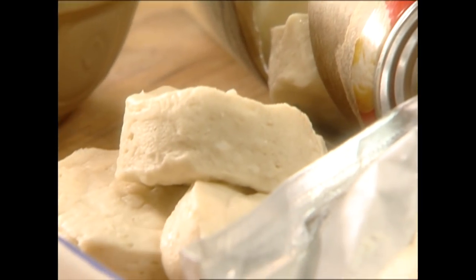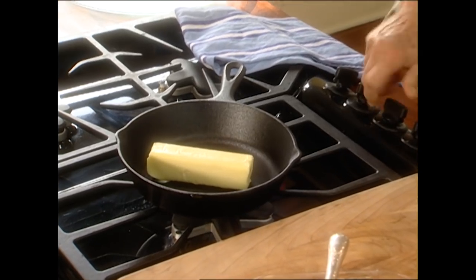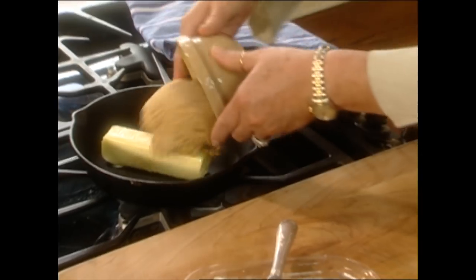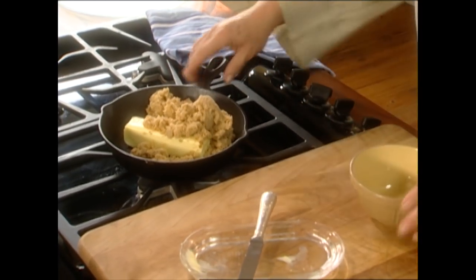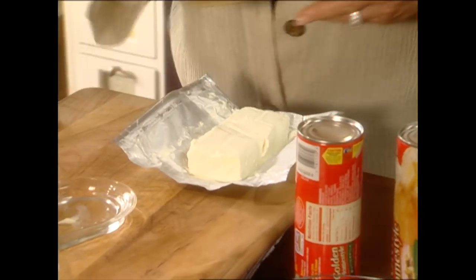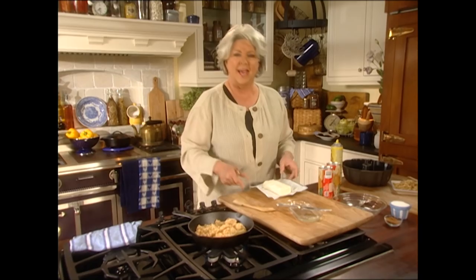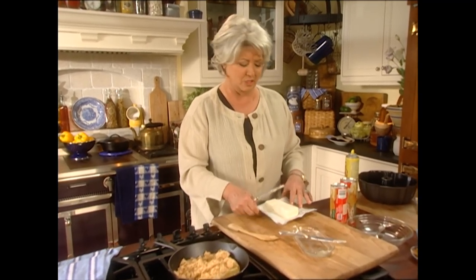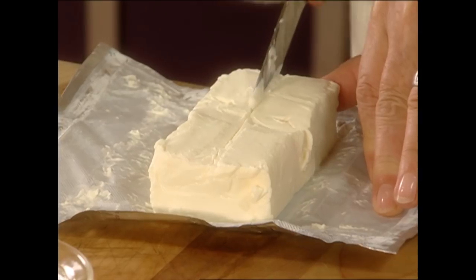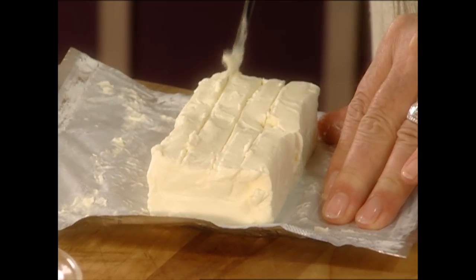We're going to start with canned biscuits. Before we open our biscuits, I'm going to get a stick of butter melting and a cup of brown sugar. And before I open the biscuits, I'm going to do one more thing — I'm actually going to cut this cream cheese into 20 cubes. Five times four is 20, so I'm going to go down the center and get four rows out of this.